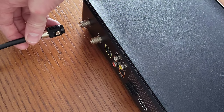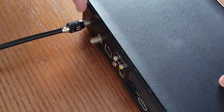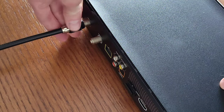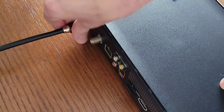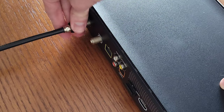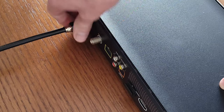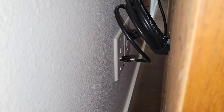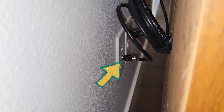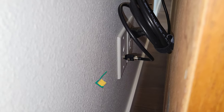The first thing we're going to do is take the coax cable and push it onto the port where it says cable in. Once you push it on a little bit, start turning it clockwise to tighten it down. Keep turning clockwise until it's finger tight. Then take the other side of the coax cable and tighten it down onto the cable wall outlet.